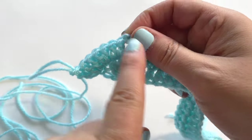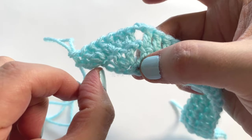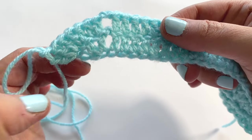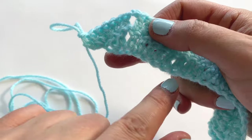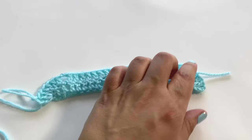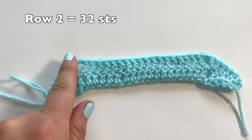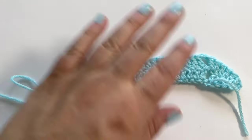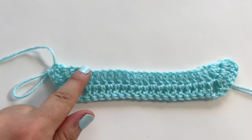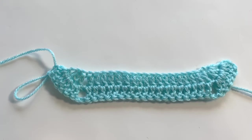Now you can really see it's starting to curve out a bit. Anytime you work into the top of a chain three you might get a little bit of a dip — don't worry too much about it; there's always the option to place a border around which will get rid of that. Row number two is now finished and you can see a little bit more where the wings are definitely coming out. This is actually going to be worn this way — we are building the wings up so that's why there are increases on each side.